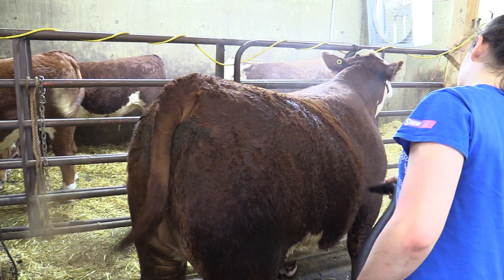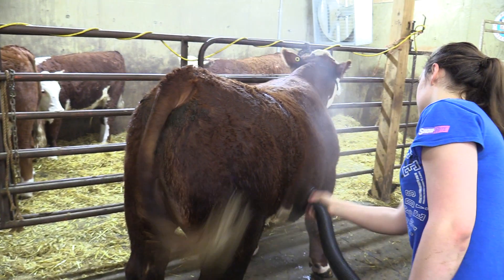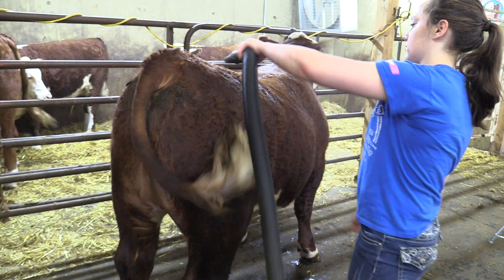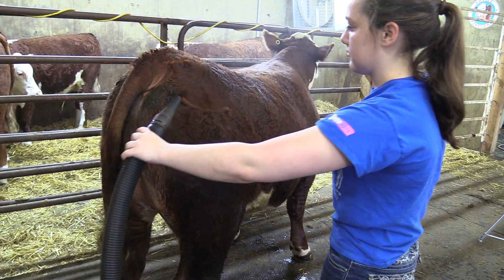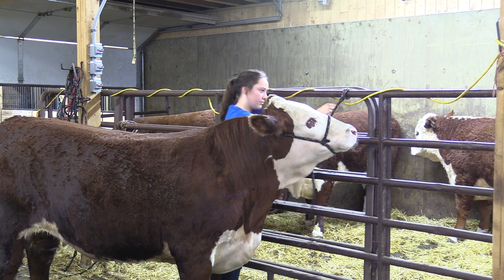Then I'll tie them up and blow them off. Blowing them off is kind of like a big human hair dryer, and it helps get them used to you, used to new noises, and just the overall environment they're going to encounter in the show world.